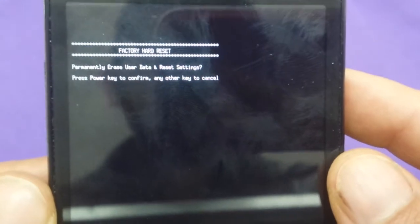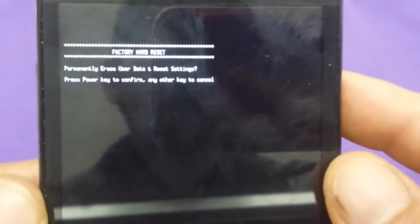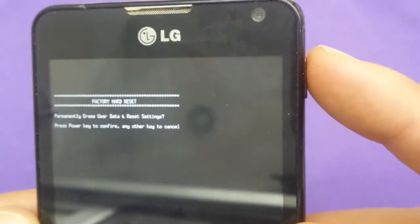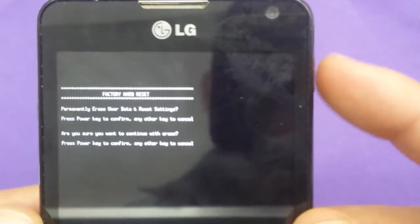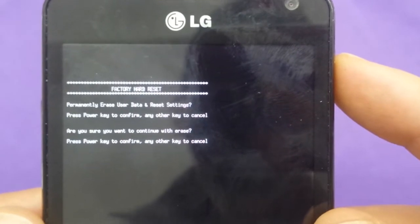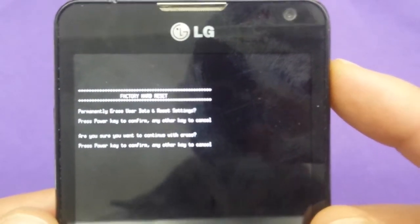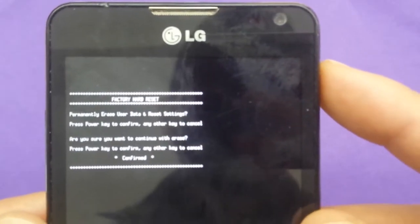Then you will see a little message on screen — something like 'erase that reset, press power to confirm.' So to confirm, I press the power button, and then it asks if you're sure you want to continue. Just hit yes.